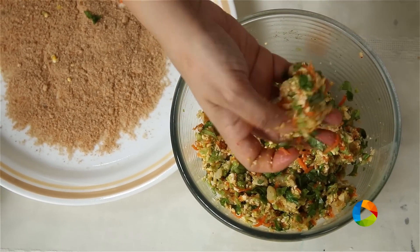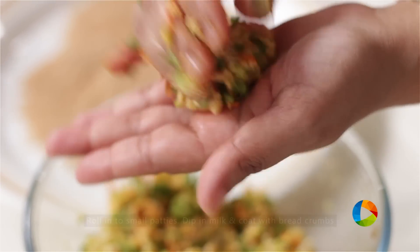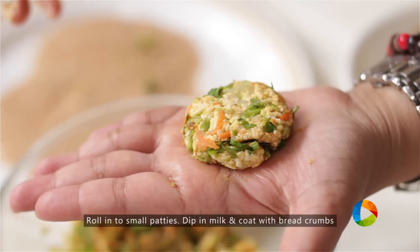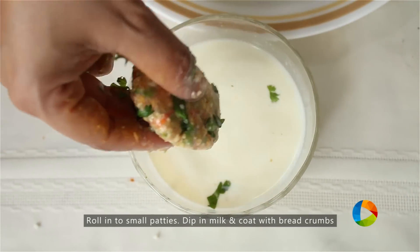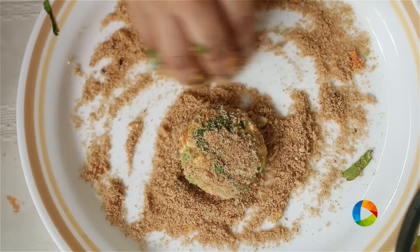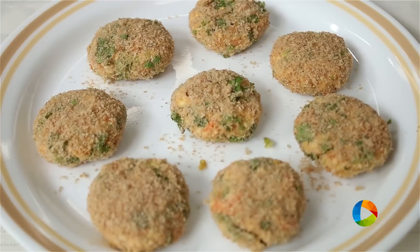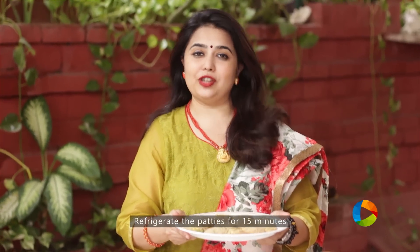Then we're going to roll it into small, even-sized patties for the cutlets. I'm using milk just to coat the patty — you can use a corn flour mixture if you want. Roll it in breadcrumbs. Now that the patties are done, refrigerate for about 15 minutes, and then you can shallow fry them.